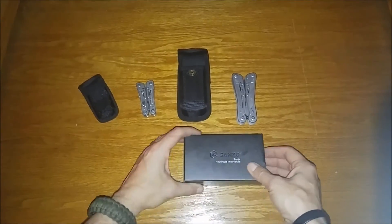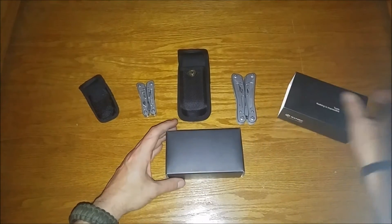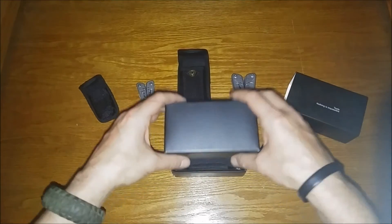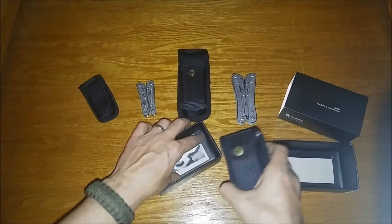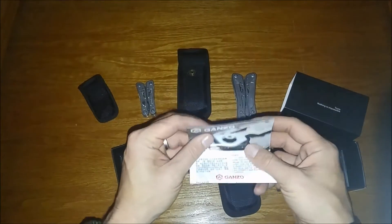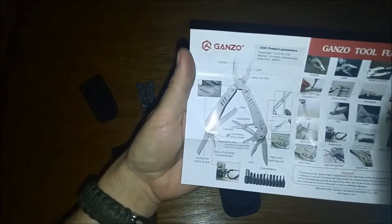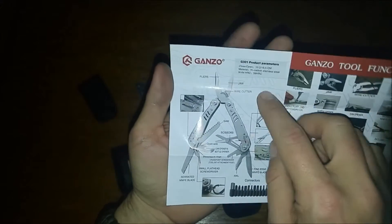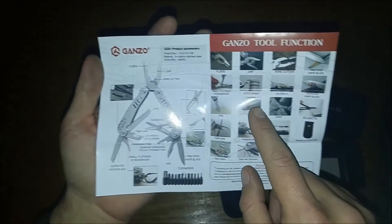This is the G301B Special Edition. It comes in a little nicer box than typical, but it looks like the exact same sheath. Oh, and all of these did come with — I didn't mention this earlier because I didn't show you the boxing — but all these come with instructions on what they are, describing the functionality.